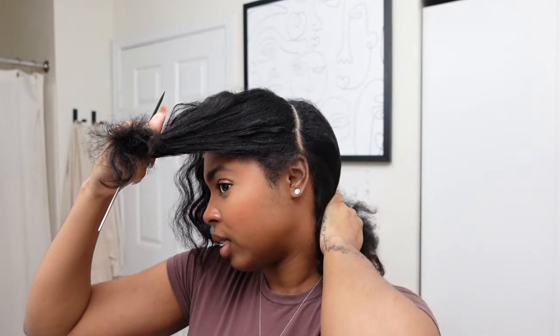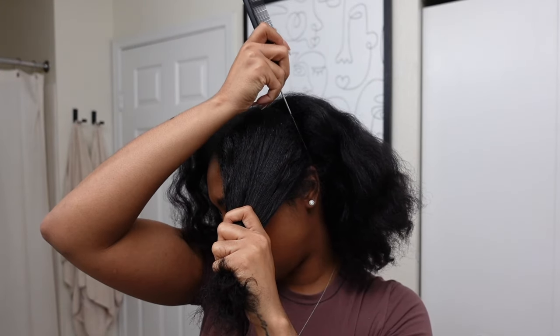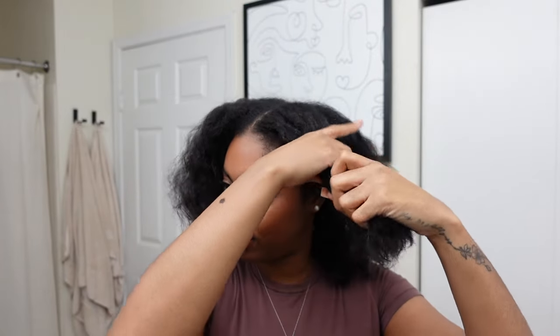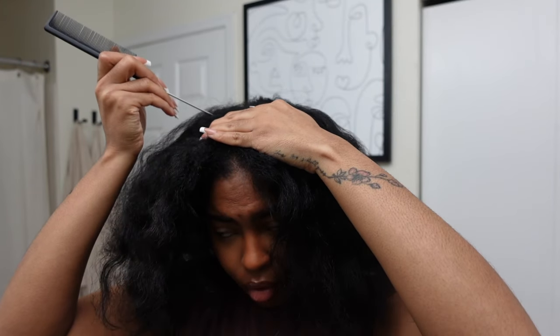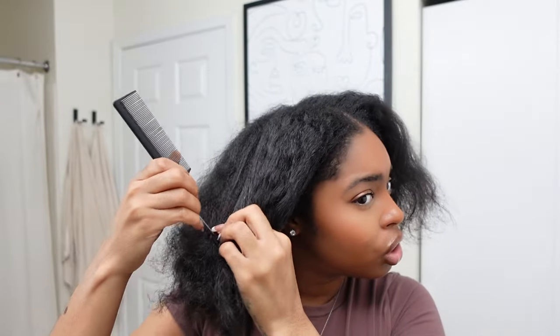First things first, I am sectioning my hair. I'm going for a half up half down hairstyle today, trying to figure out how much hair I want to leave out. As a guide, I'm going to part right behind my ear for the sections.